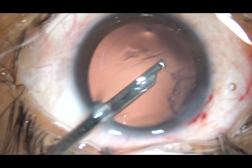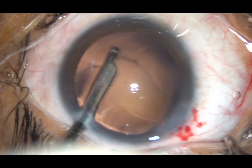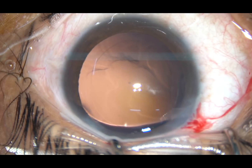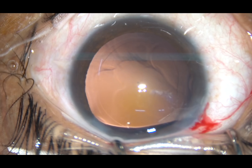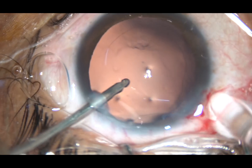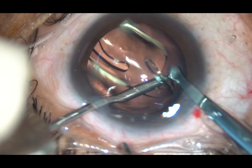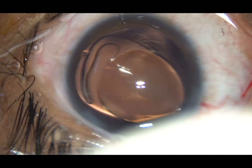Go through this side port, which is about 1.5 millimeters in size. A foldable intraocular lens is being implanted under irrigating fluid. This is a hydrophobic single-piece intraocular lens. The leading haptic goes into the capsular bag, and the trailing haptic is also placed in the capsular bag.